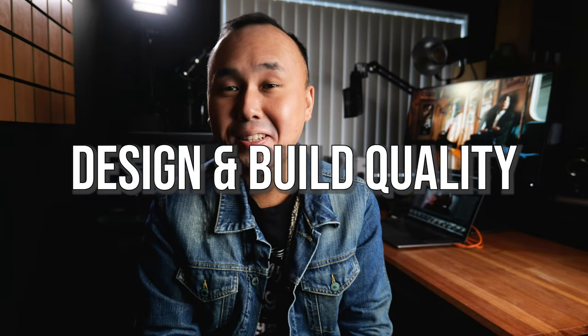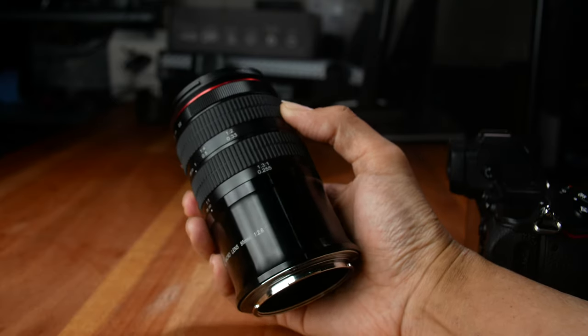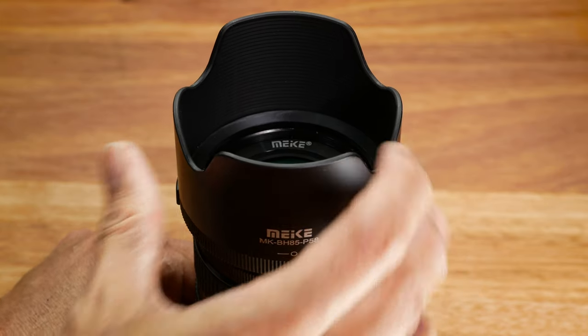Let's start with design and build quality. Just like most other Meiki lenses, this lens is pretty much all made of metal, so it feels really solid — especially the part near the lens mount, which is super solid, like it's made from a big chunk of metal. The lens is not exactly lightweight; the weight is over 500 grams. It is a completely mechanical lens with no electronic contacts, no autofocus, and no auto aperture — fully manual. The lens comes with a plastic lens hood that fits on very nicely.